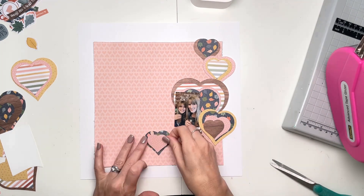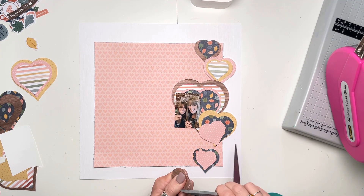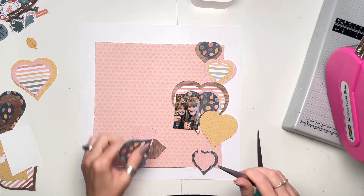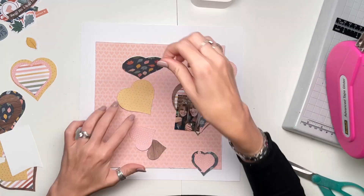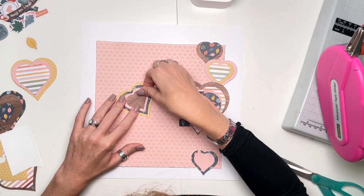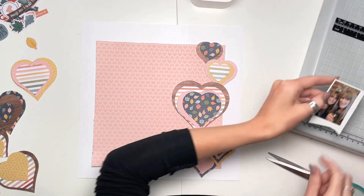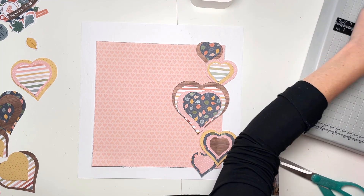I'm just layering my hearts together, sticking them together, folding up the edges. I've distressed all the edges and I'm just trying to make sure they all look nice. I'm planning to stack them all over on the right-hand side of that big square that's going to go in the middle of my white cardstock background. I love all these colours — the soft pinks paired with the wood grain, the lovely stripes, the leaves, and the golden tones as well. It's all just very, very lovely.